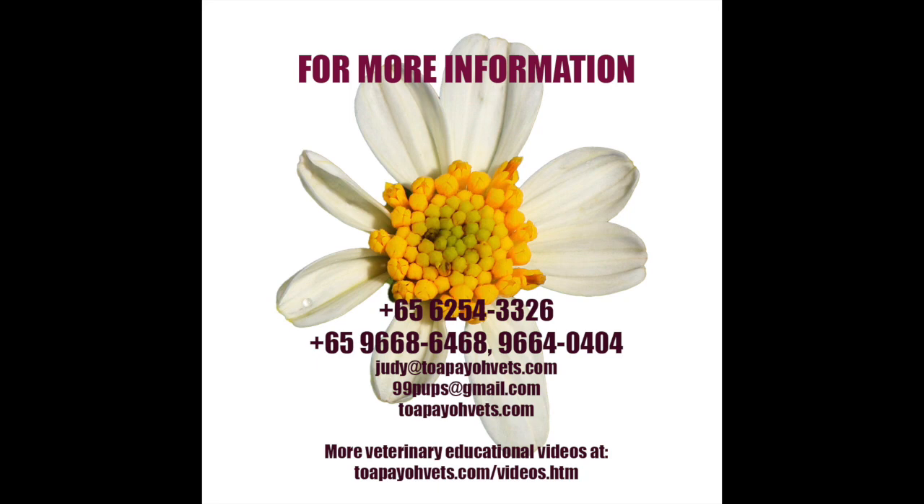In the next video, we will be discussing when electrosurgery should be used. Stay tuned to find out. For more information, you can call our clinic or visit our website at topiovets.com.